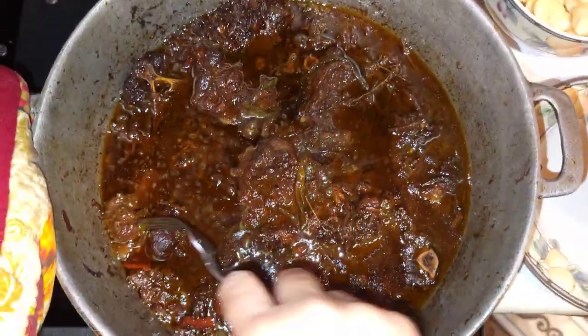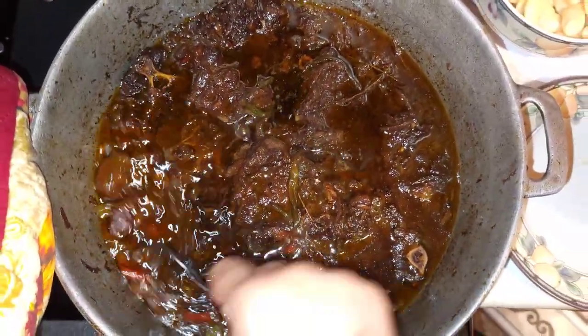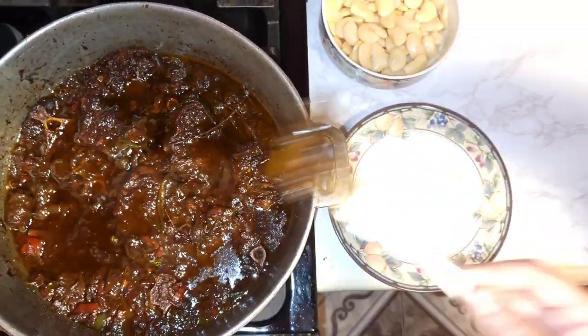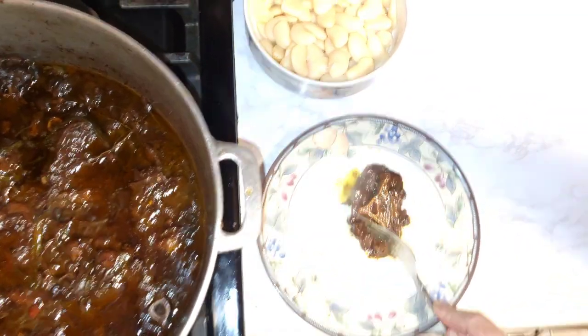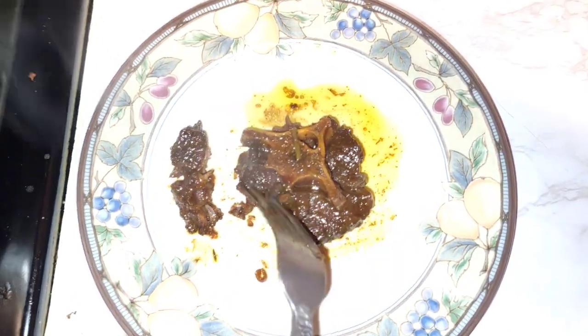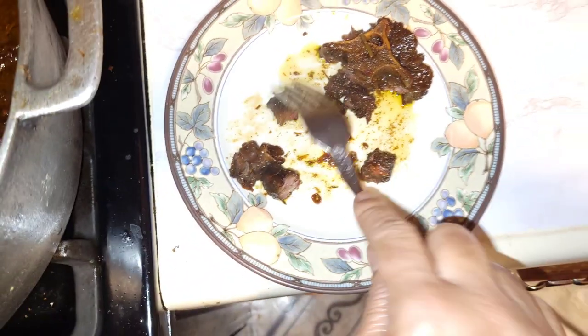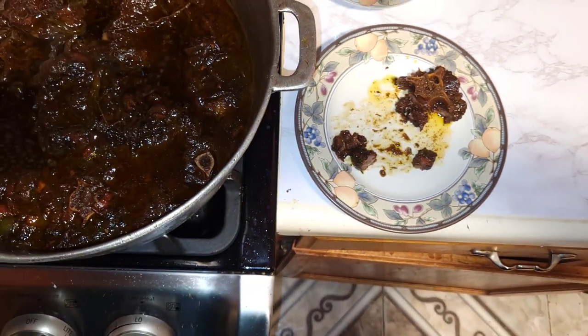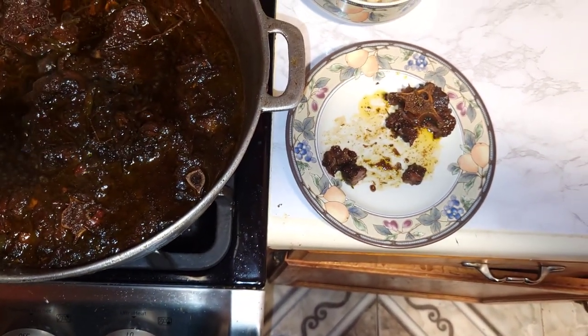At an hour and 50 minutes, taste your oxtail — it's smelling up the place. It should be dropping off the bone by now. It depends on the cut of the oxtail; some take longer to cook. You can also put it in the pressure cooker with everything added and it will cook within 30 minutes. And it's delicious.